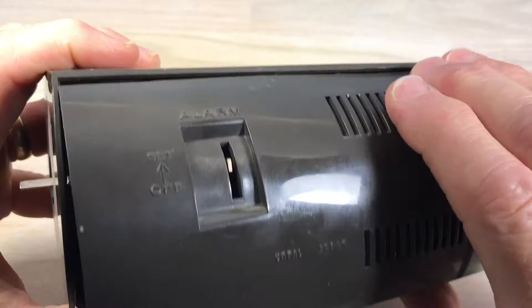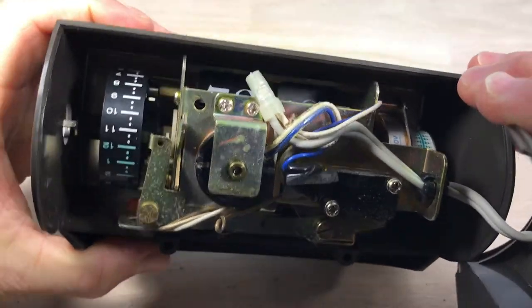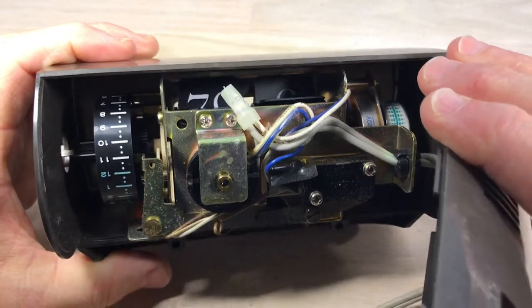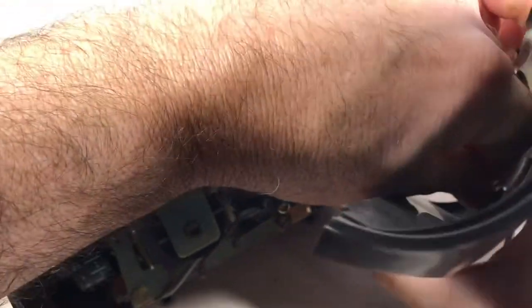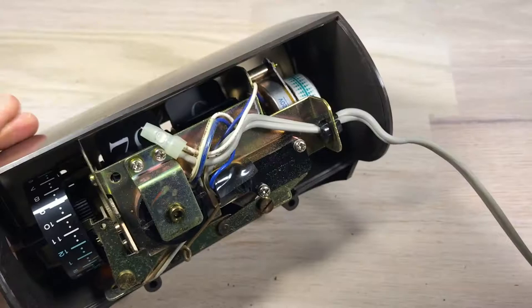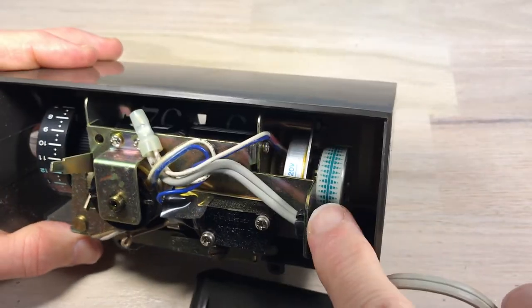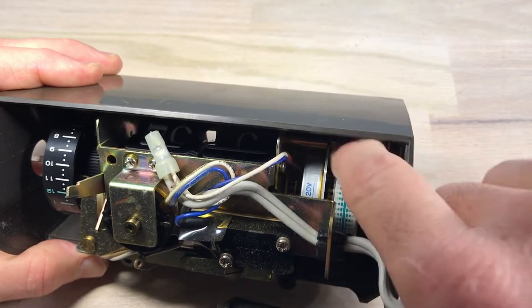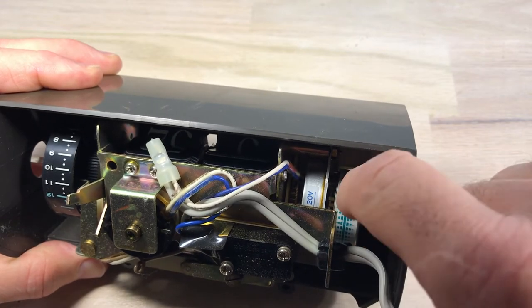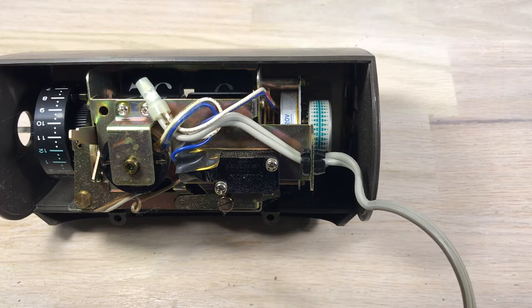After removing the knob for the alarm, the case just kind of falls away. There are tabs at the top that hold it in, but it basically just fell away. When I first open it up I'm looking for any loose pieces that might fall out — tiles or anything like that. In this clock it's interesting: the case on the back moves right away from the core. That back panel pulls right away, and the cord is adhered right there to the clock mechanism.